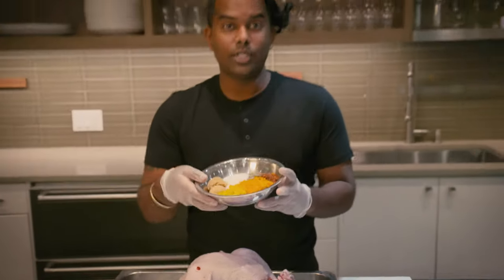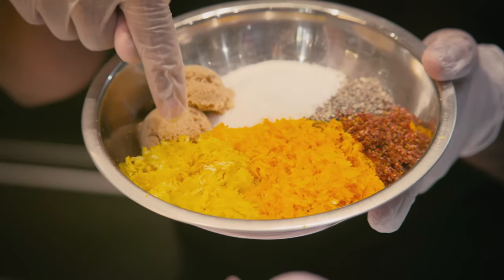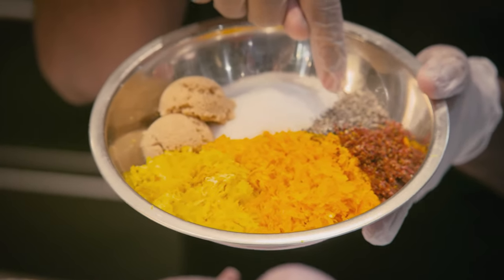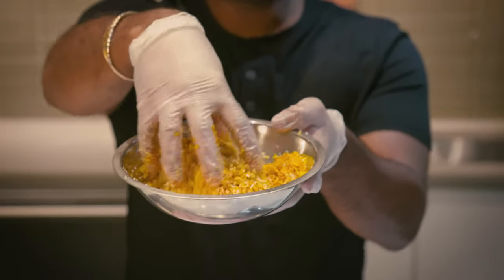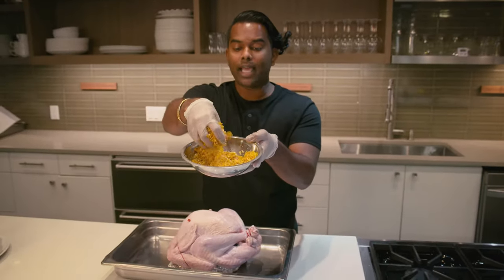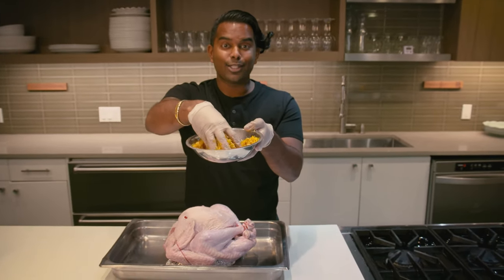For our dry brine we're gonna be using a lot of citrus. That means using a lot of orange zest, lemon zest, some pink peppercorn, black peppercorn, salt, and sugar. Mix it all together. You're gonna see some black and red speckles, some orange and yellow tints, and a lot of salt.